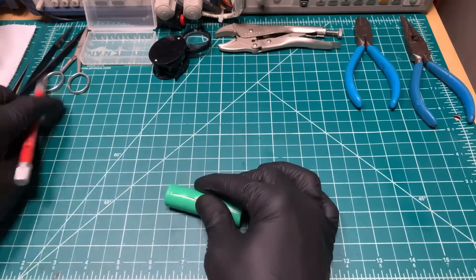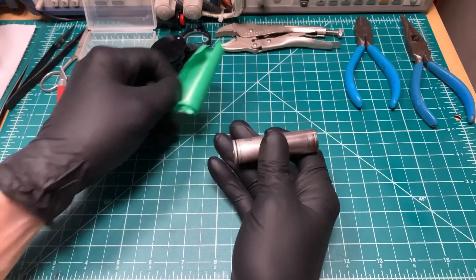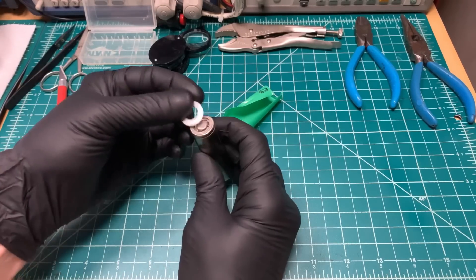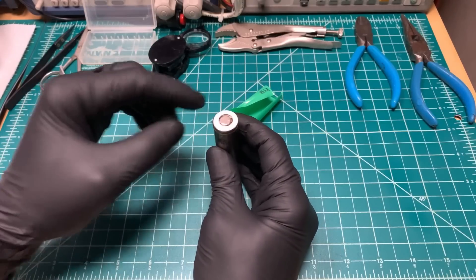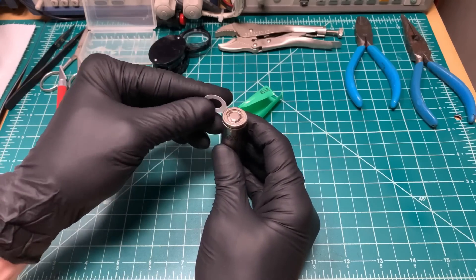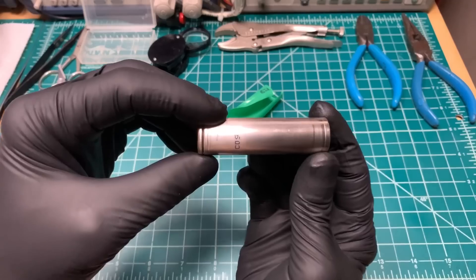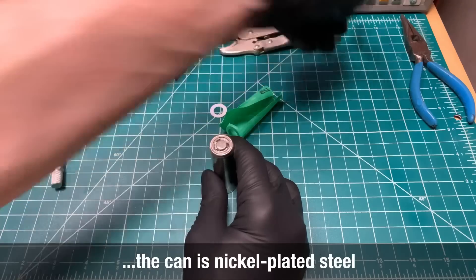On the outside is heat shrink, plastic wrap, and you've got something that's very important: an insulating ring that sits up on top and offers additional protection. It helps prevent short-circuiting the positive against the negative if the battery's rubbing up against something. So if you're ever re-wrapping a battery, make sure to put this back in place. And just your basic can — let's dive into it.